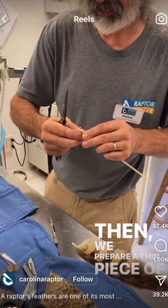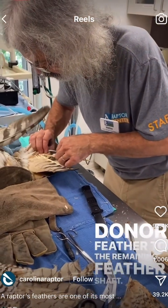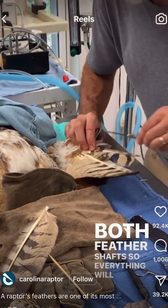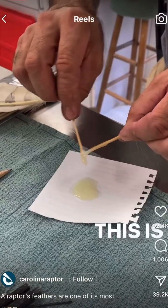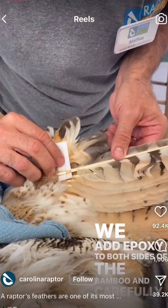Then we prepare a thin piece of bamboo that will hold the donor feather to the remaining feather shaft. We make sure it's the right length and width, and clean out both feather shafts so everything will fit snug. This is when the magic happens — we add epoxy to both sides of the bamboo and carefully join the feathers.